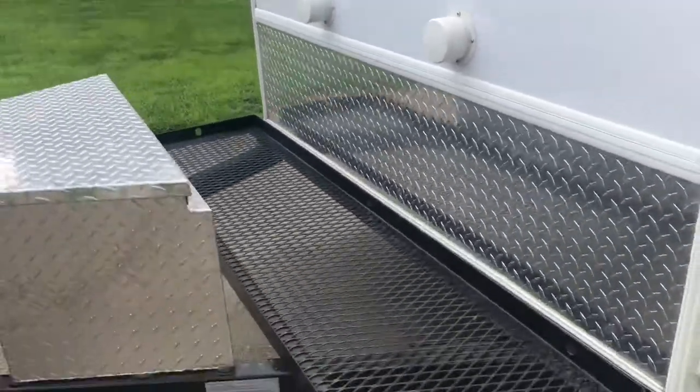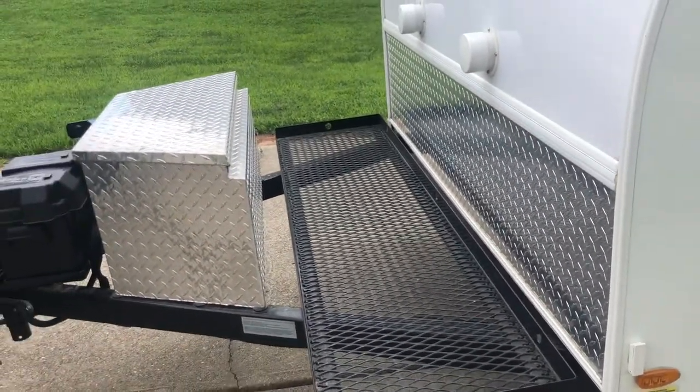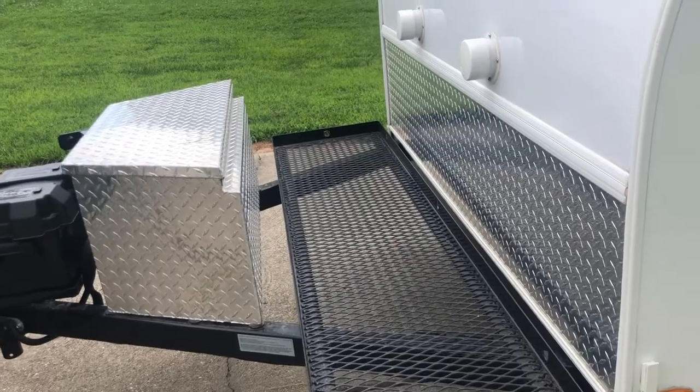This particular model comes with the tray here. It does not have onboard refrigeration or a cooler — I foresee a Yeti Tundra 65 in the future.